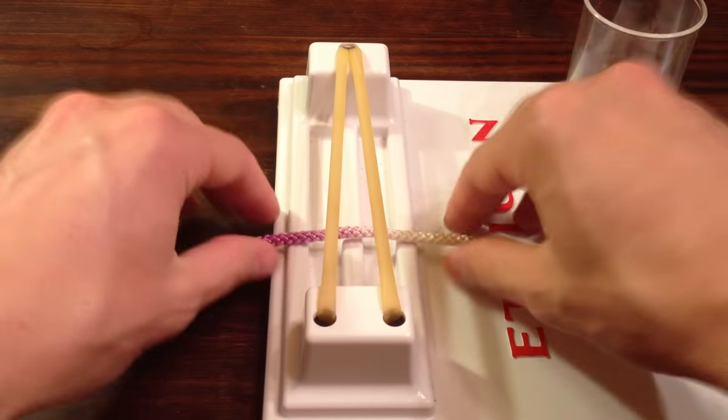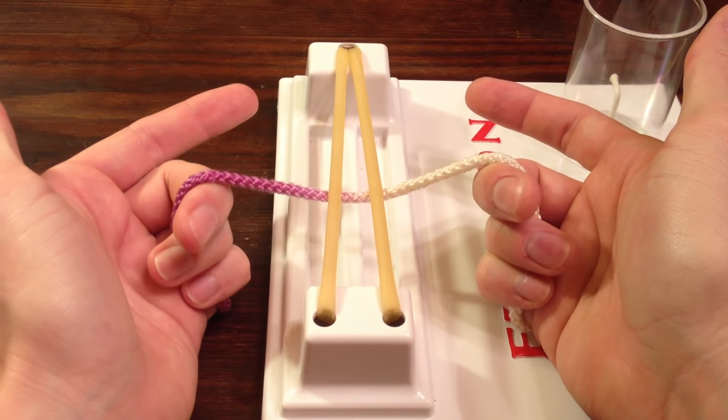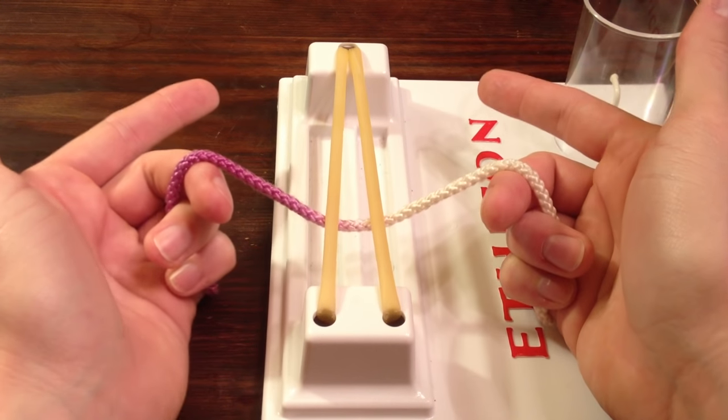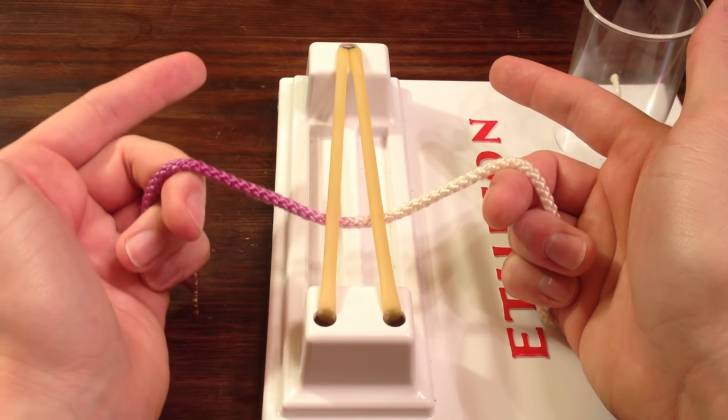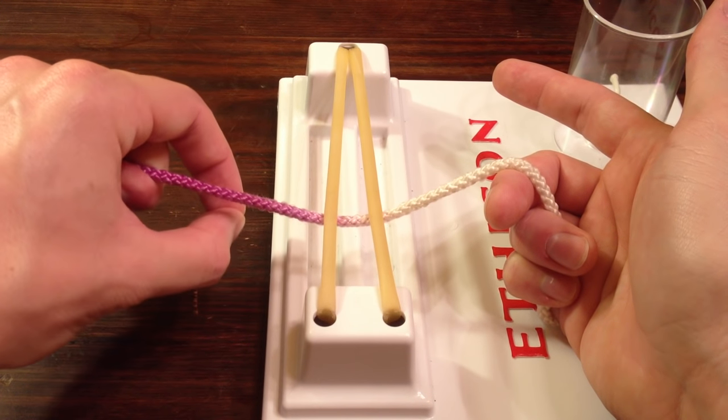Now to start tying this knot, I like to grab the strings with what I call the pistol grip. You're going to grab onto it with your bottom three fingers, and you're going to hold your hands in the shape of a gun. With your left hand — the side that's holding onto the needle — you're going to form a ring around the string with your pointer and your thumb.